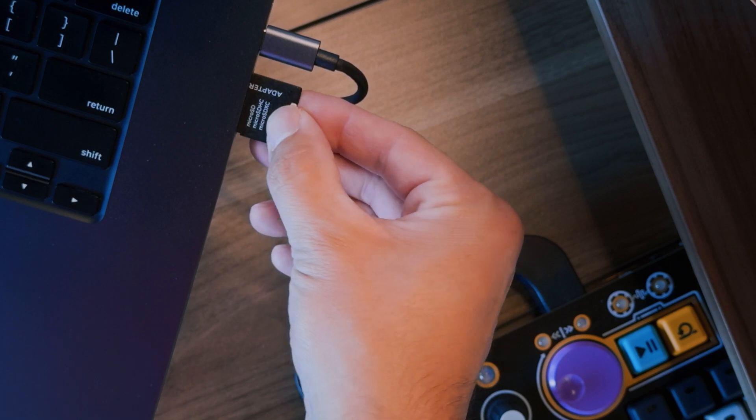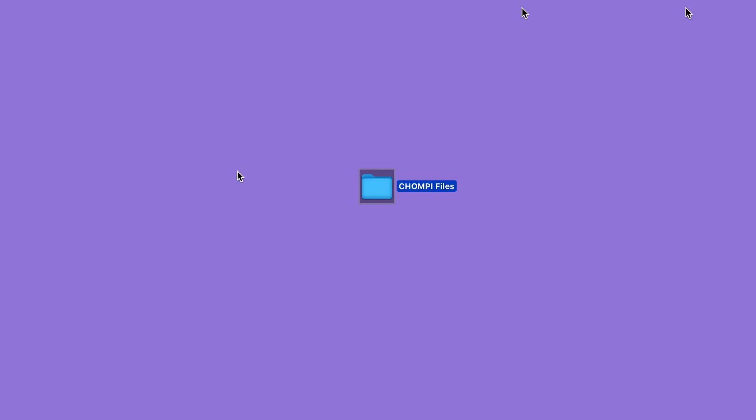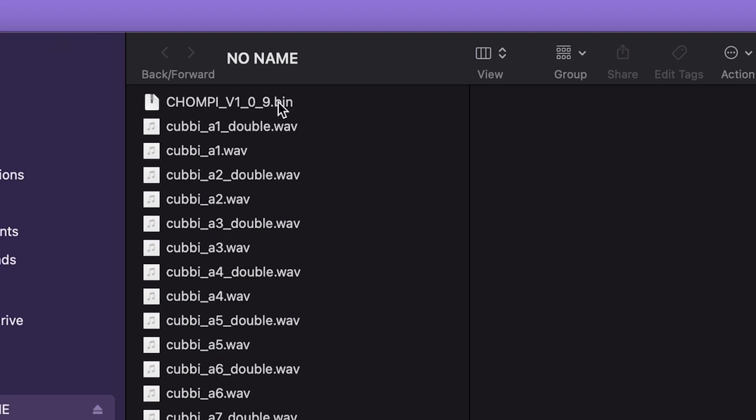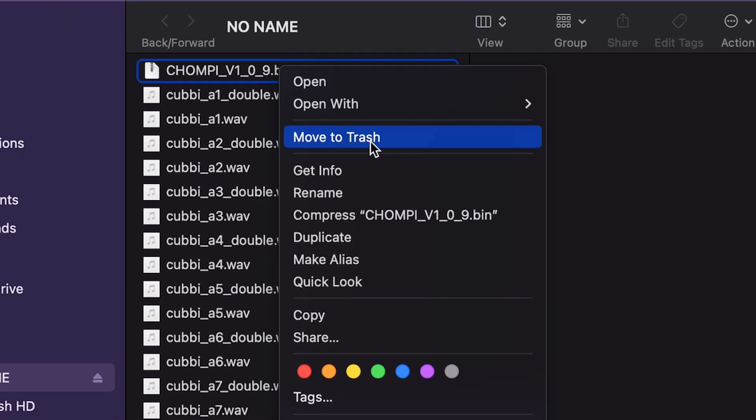Using the proper adapter, plug the card into your computer. The card will appear as an external device on your computer. Here you'll see a .bin file containing Chompy's current firmware. Updating is as easy as deleting the old file and dragging the .bin file for the new firmware onto the SD card.